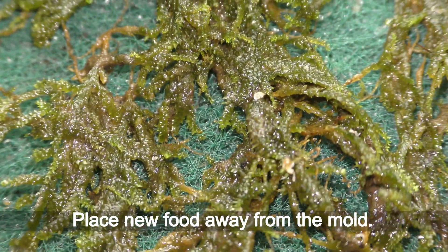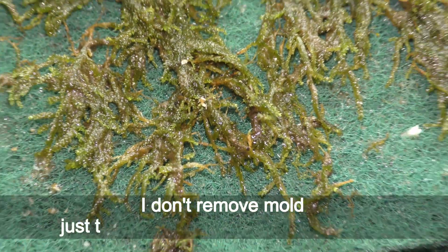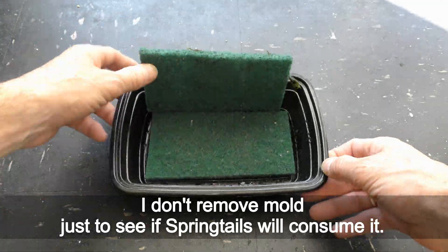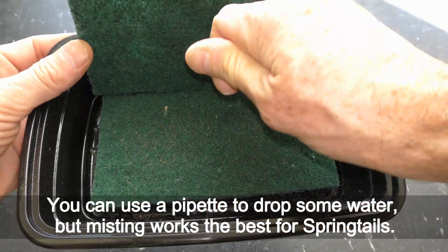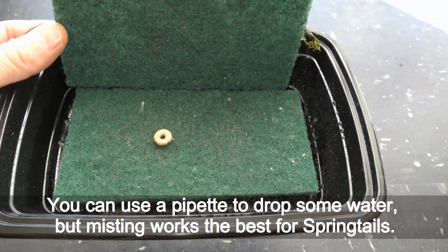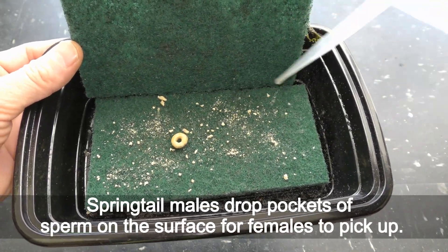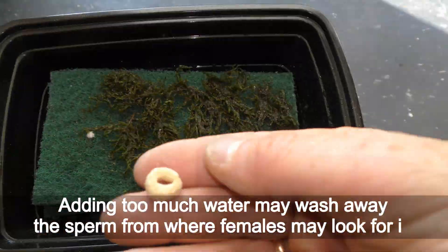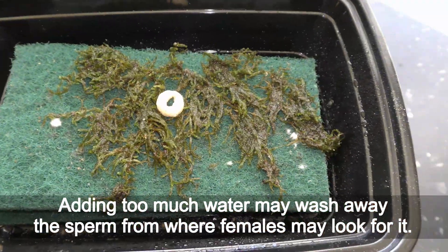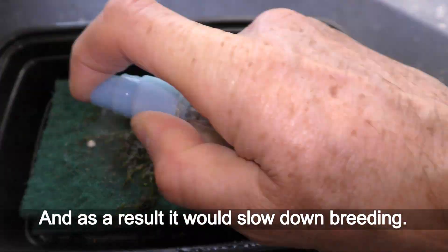Place new food away from the mold. I don't remove mold just to see if springtails will consume it. You can use a pipette to drop some water, but misting works the best for springtails. Springtail males drop pockets of sperm on the surface for females to pick up. Adding too much water may wash away the sperm from where females may look for it, and as a result it would slow down breeding.